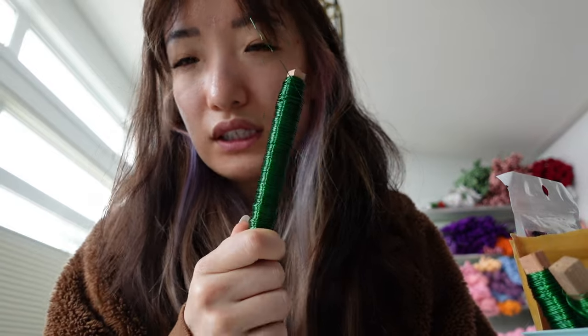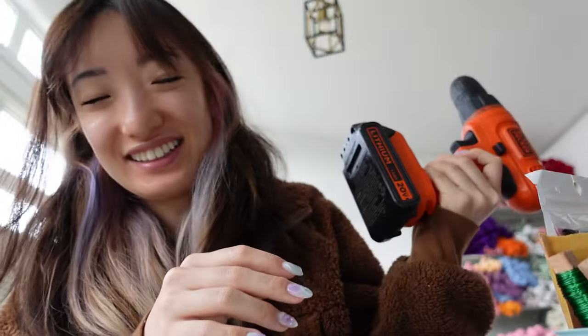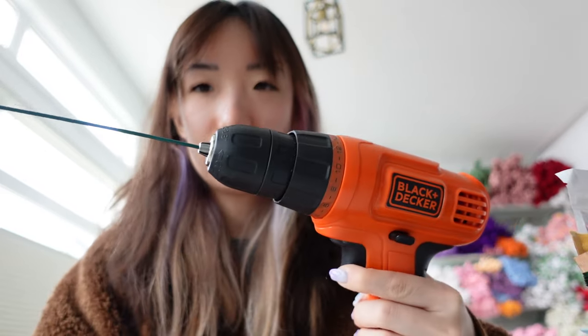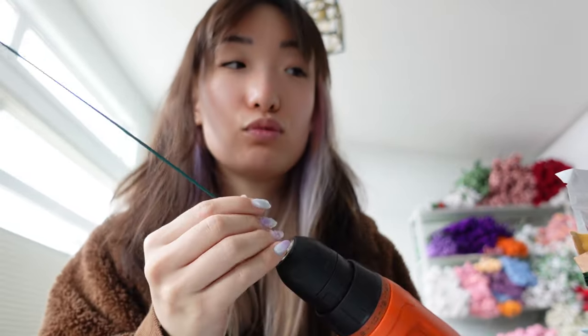I usually use the green wire for leaves and anything green, and then a separate one for petals or anything that's not green to save the green wire. The drill from my little basket — if you've seen a reel I posted, I take these sticks, stick them in the drill chuck, loosen it, and it's an electric drill that helps me wind the yarn around the stem. I hold the yarn and spin the drill and it saves me a lot of time.